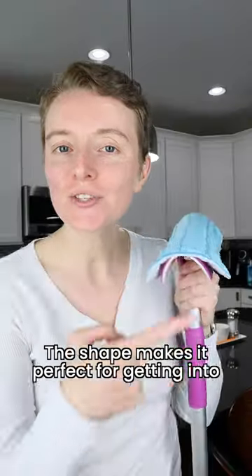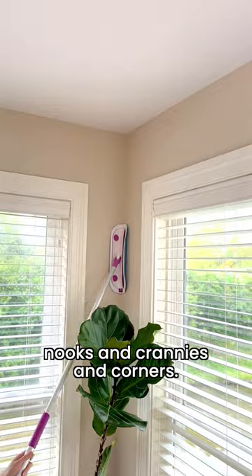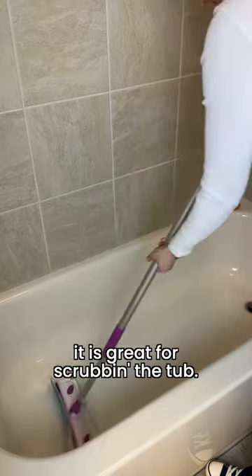this isn't just a mop. The shape makes it perfect for getting into nooks and crannies and corners. So long spiderwebs. Also, if you have a bad back like mine, it is great for scrubbing the tub.